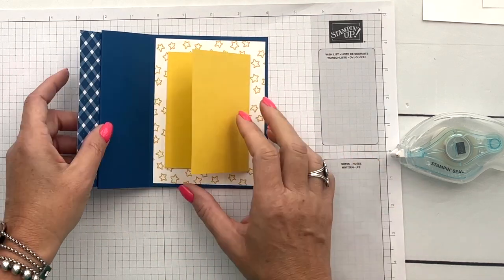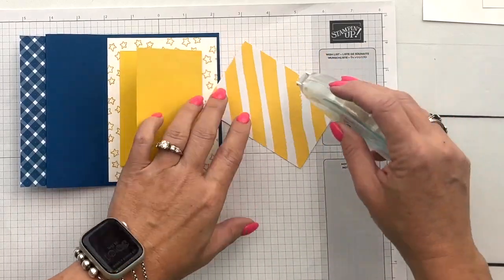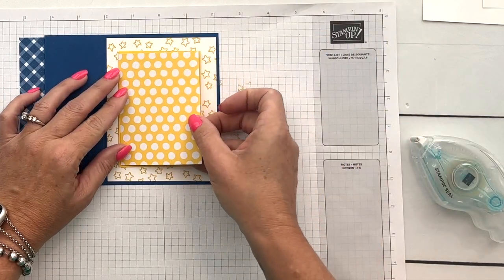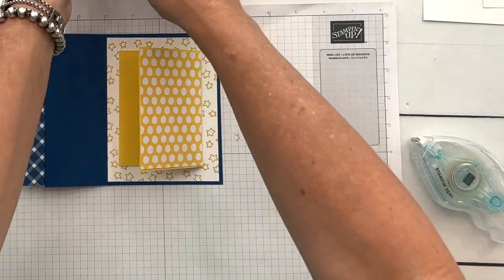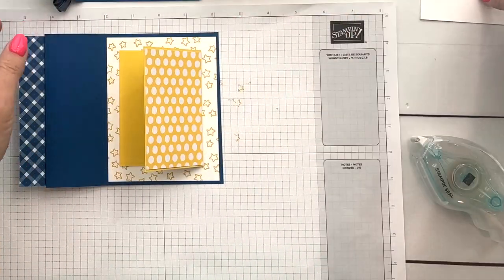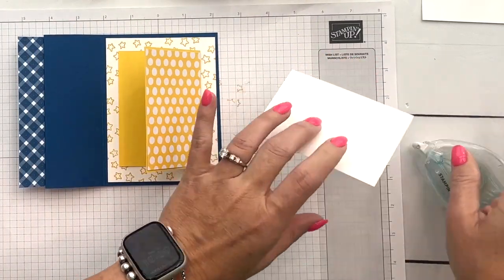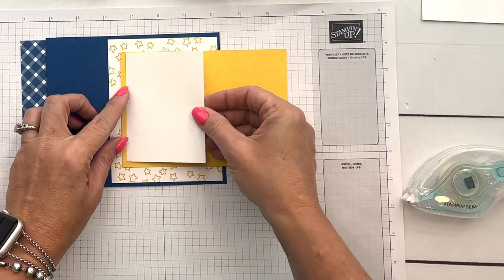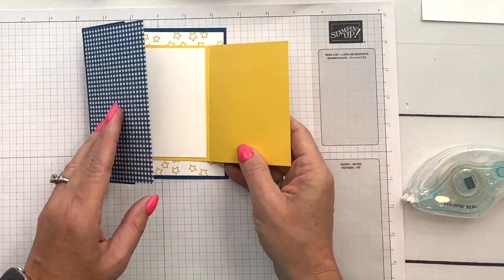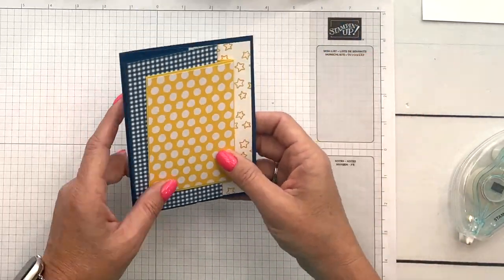For the front of this I've got a piece of Daffodil Delight Designer Series Paper from our Bright Stack, and we'll put that right on the front. On the inside we've got another piece of Basic White — we're not going to stamp anything on it, but we are going to stamp a little shooting star and add that with a dimensional. This is how it closes like that.